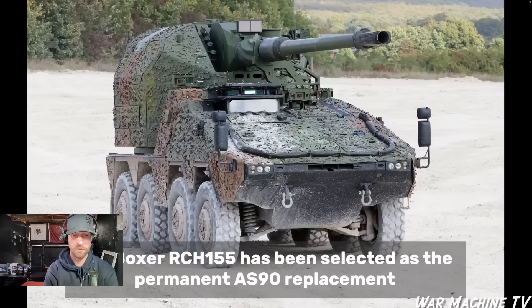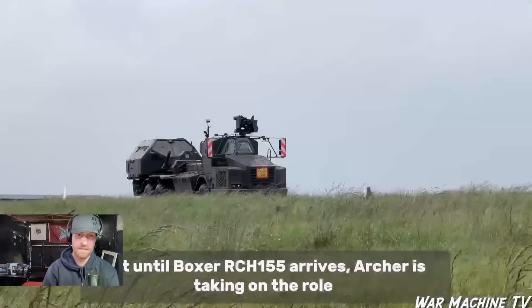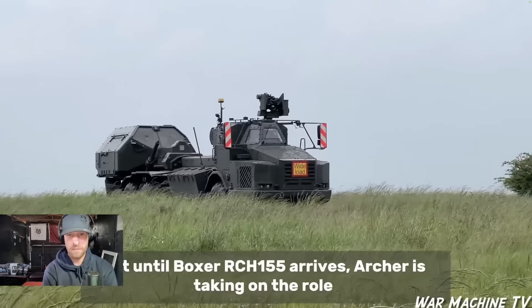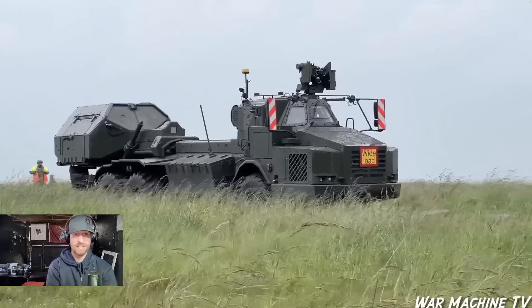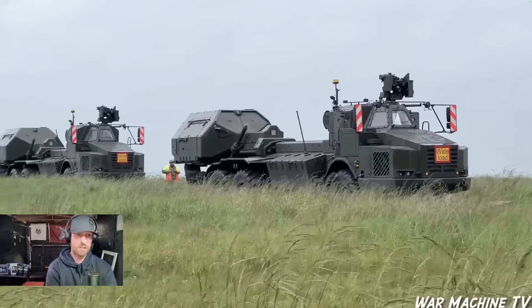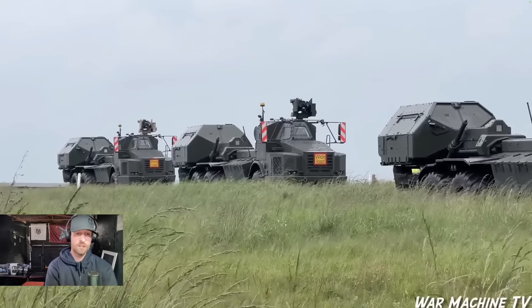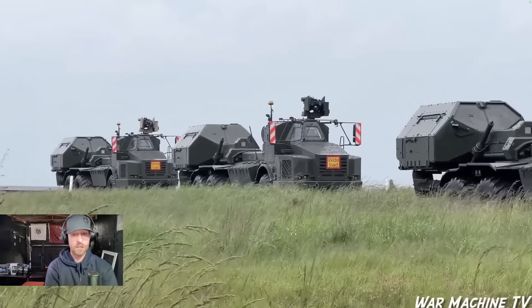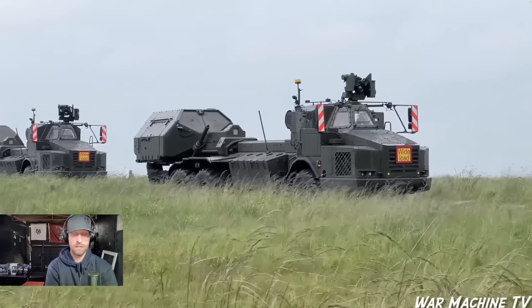The Boxer RCH-155, the remote controlled howitzer, has been selected as the permanent AS-90 replacement. I don't know why we're not sticking with the Archer — I'll have to get a video on the RCH. From everything I've seen and spoken to, the Swedish Archer is either one of the best or the best out there, so it would be very interesting to see how good the RCH is. It's a German weapon system, and as we know, Germans make great cars and great military equipment.